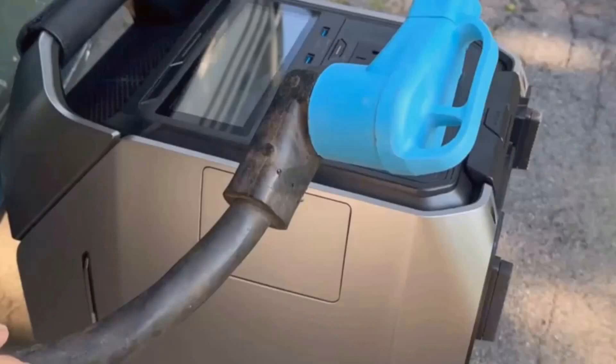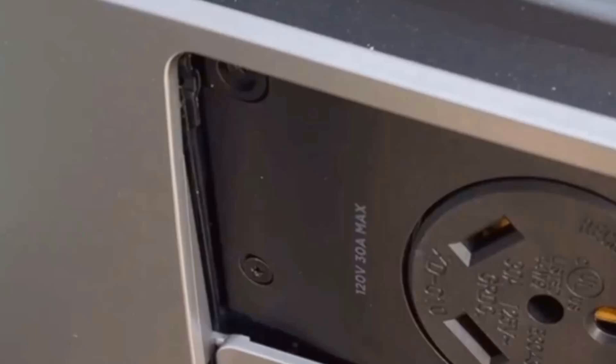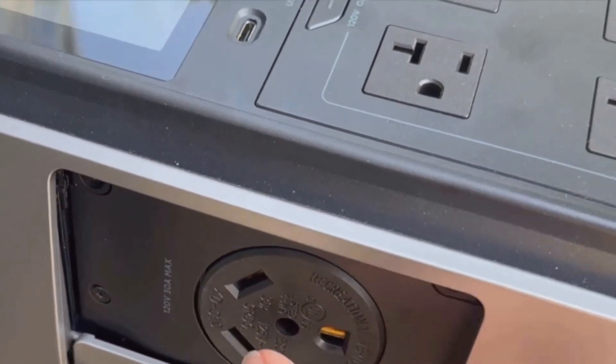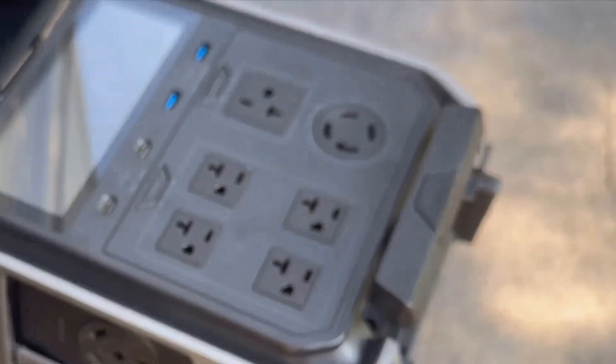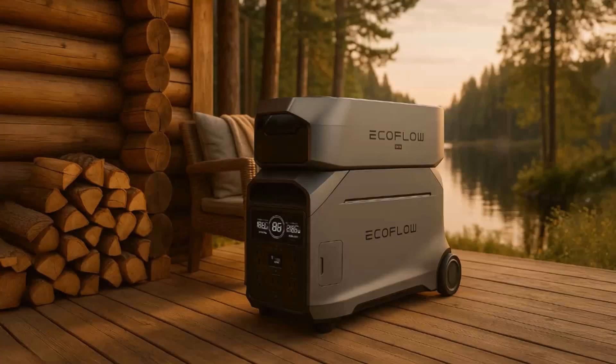For me, that means I'm not worrying about spoiled food, no lights, or no internet. I even tested it on a simulated outage at my house — lights, fridge, Wi-Fi, even my laptop and a portable ASIC all kept going for more than a full day. That just wouldn't happen with the older, smaller power stations I've tried before.